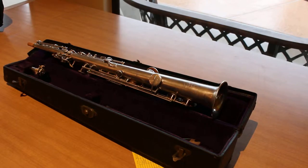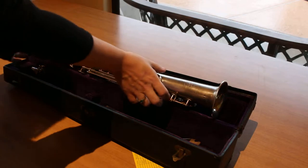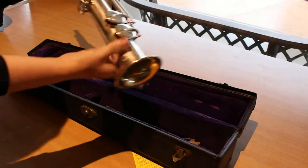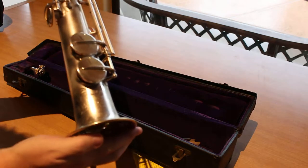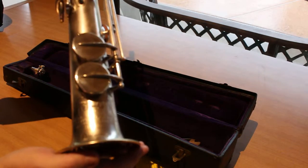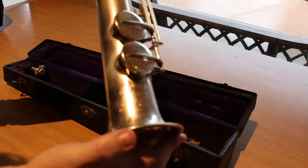Hello, YouTube. We have here a soprano sax. I'm going to go through it with you so that you can see what a lovely instrument this is. This is a Buscher True Tone soprano sax. This is a silver-plated instrument.